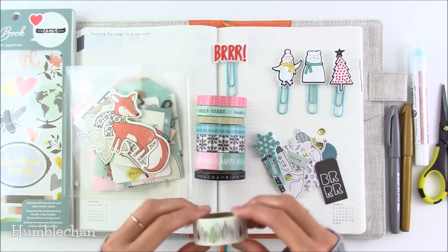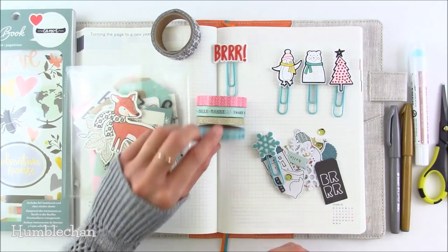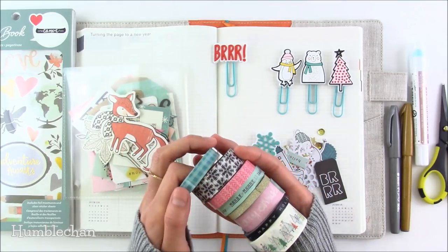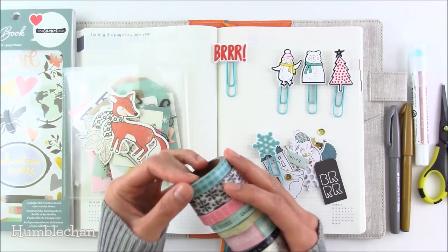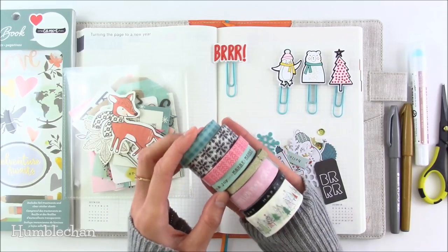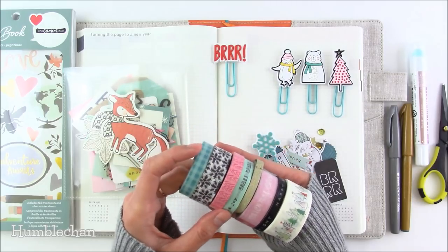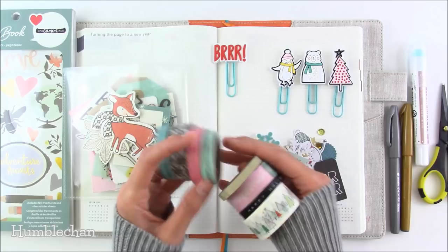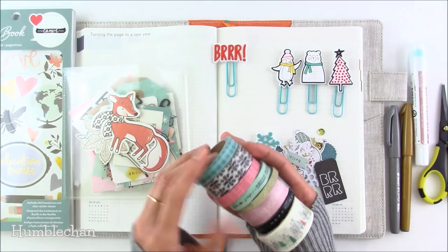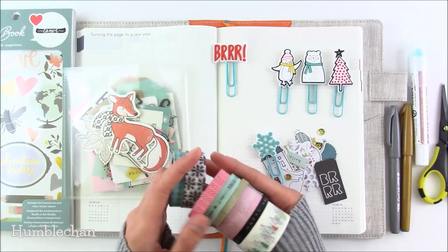This one has trees on it. Today I'm not going to use the Christmas-specific ones, but I'll probably use that one and this one here. The quality of the tape is okay — it's not as nice as MT tape or some other Japanese washi tapes, but it's not very expensive. I think this set was only about seven US dollars and you get eight rolls of tape, with this one being glitter tape as well. I think there's five yards on each roll, so not a huge amount. But if you're just looking to get a lot of patterns without spending a lot of money, these kinds of washi sets might be a good choice.